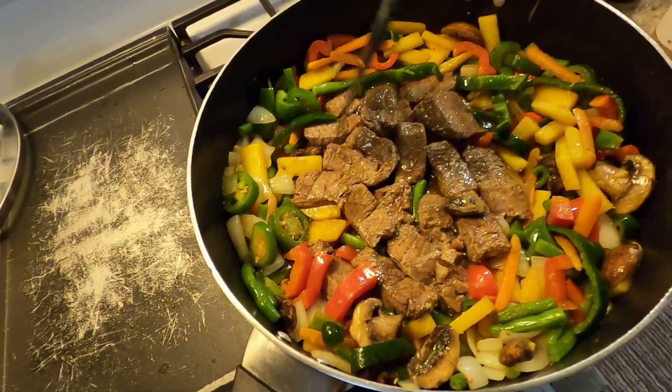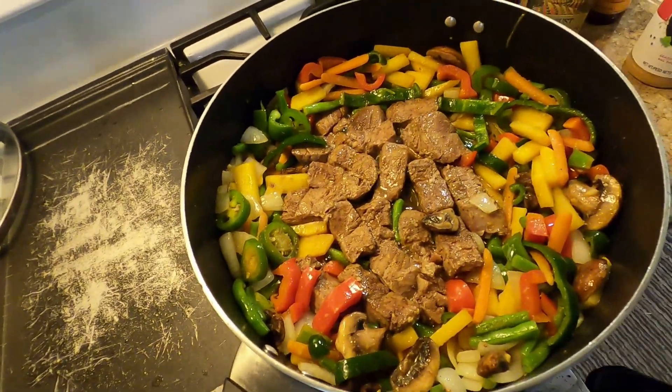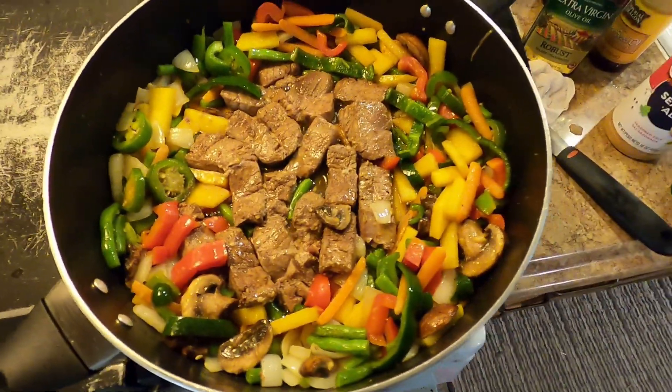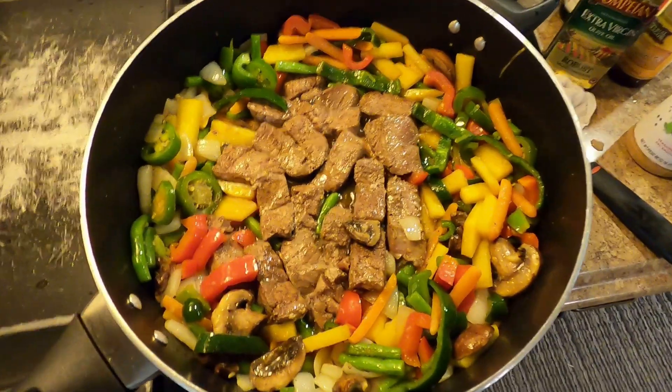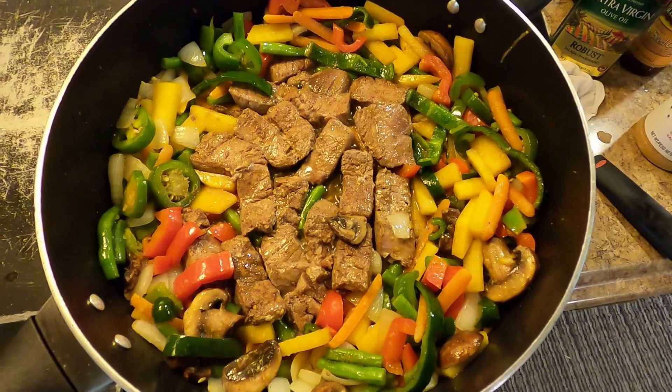A really good sushi-grade tuna you buy at the fish market — I've had it. As long as you know it was fresh off the boat, by all means. But anything that's been laying around, I definitely wouldn't trust eating it raw.